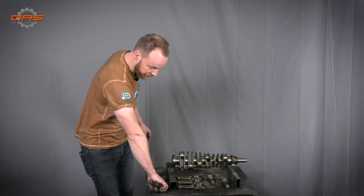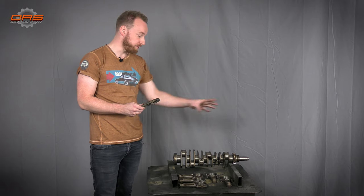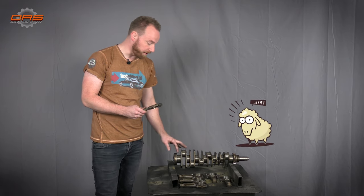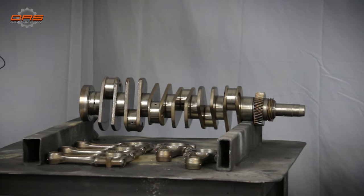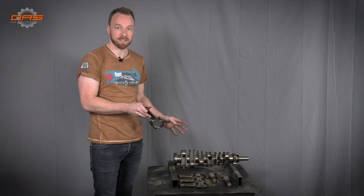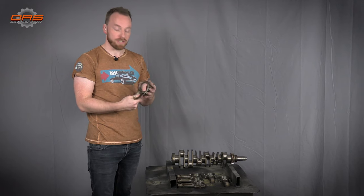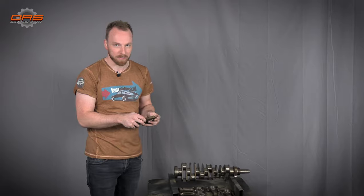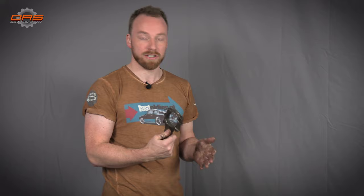Next up are the conrods and crankshaft. The crankshaft will get reused — we will blueprint it, check it for straightness, check all the bearings, main bearings and conrod bearings. If needed we will grind them back to the first oversized bearing, but from the quick look we had it looks completely fine. The conrods however, although in good condition, will not be reused due to the nature of this build — we want to achieve 360 horsepower, so we will probably go for something custom.